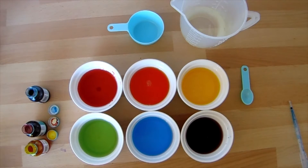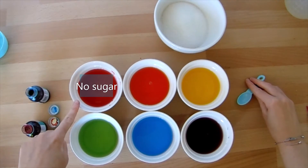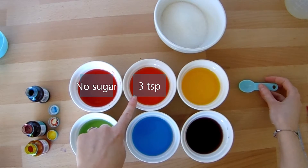We're now going to be adding our sugar to our different colours. Each colour is going to get a different amount of sugar. The red one isn't going to have any sugar in it, but we're going to put three teaspoons of sugar into our orange mixture.